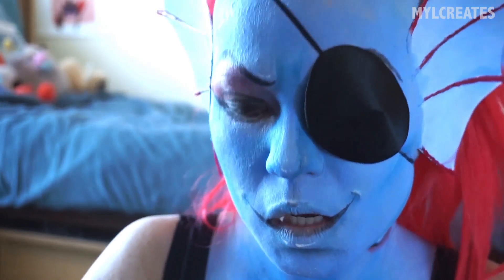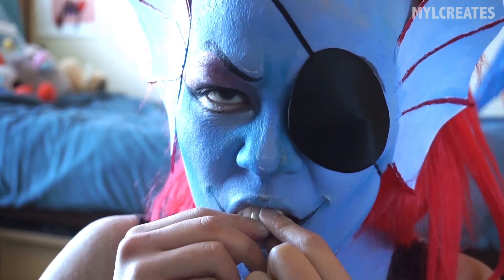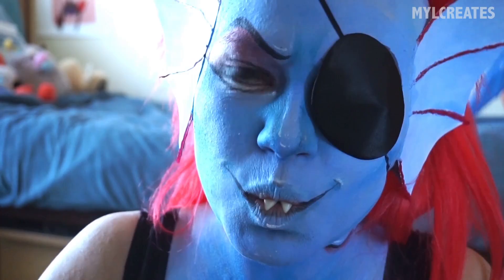The teeth are made out of four parts: a pair of werewolf teeth and a pair of vampire teeth. I refashioned them to sit on my own front teeth. All of these were gotten at Walmart or Walgreens at some point during Halloween.